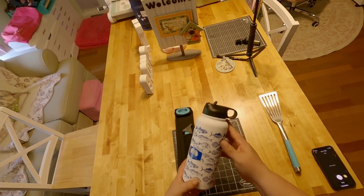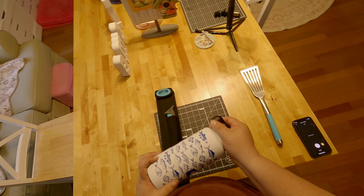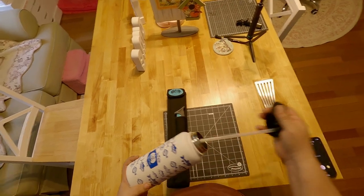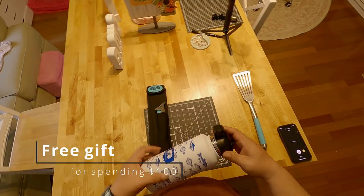And this water bottle, like I said, was a free gift put in with my order. It was a special — spend so much and they'll send you an insulated water bottle.